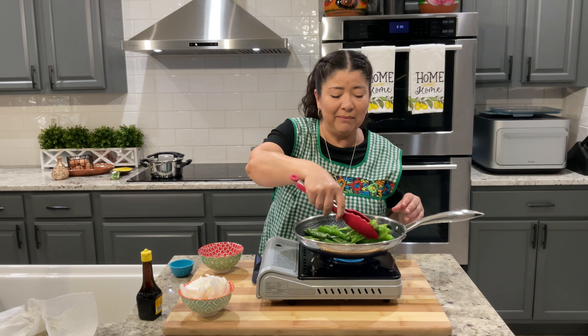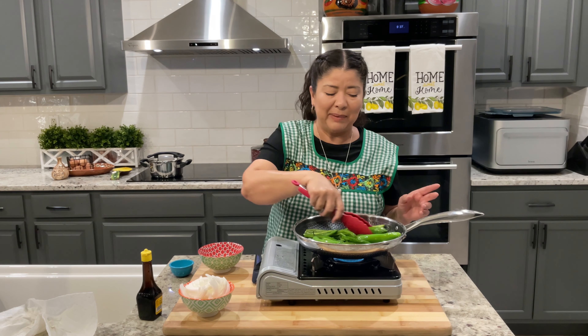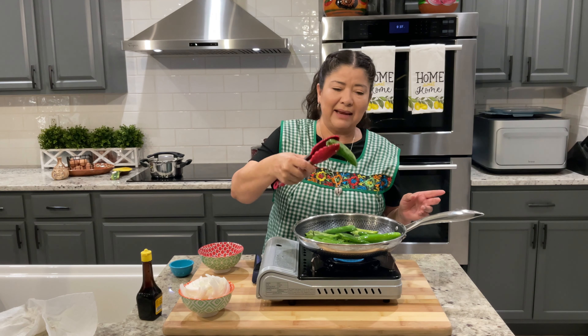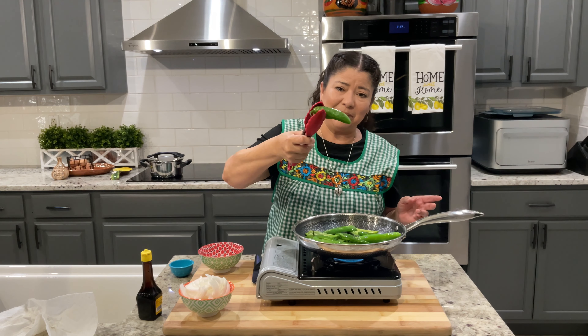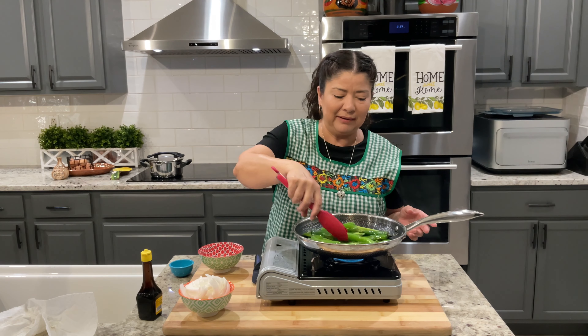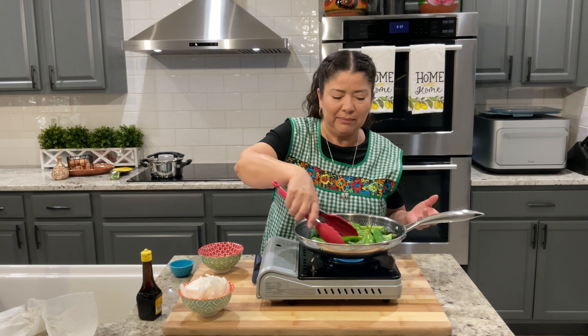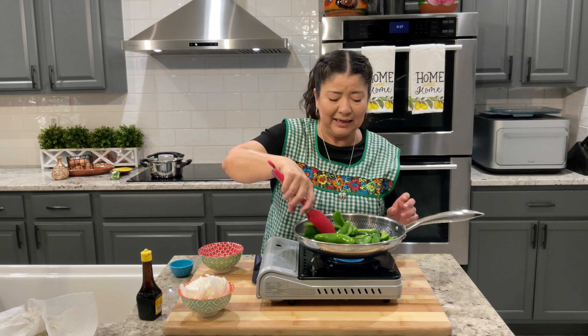At the store you can find them and they're usually really big. When they're that big, they're usually not that spicy. But see like this one right here — this is a jalapeño and this one might be a little bit spicy because it's not too big. You just got to be careful with those sometimes. Sometimes they can sneak up on you with the spice.